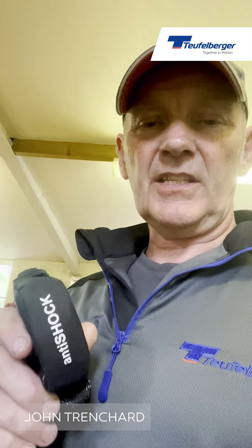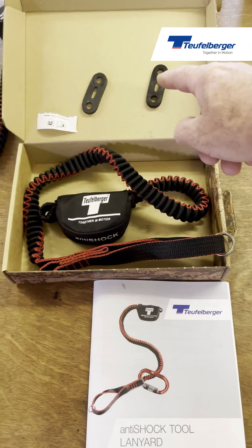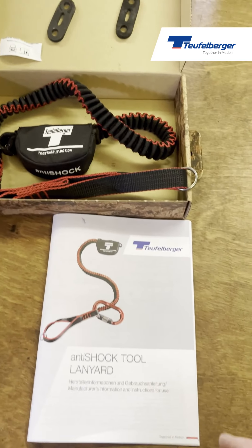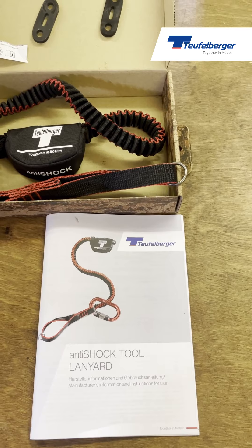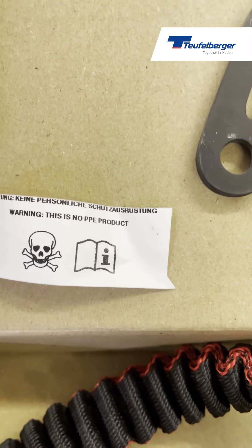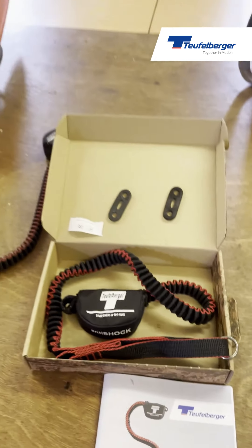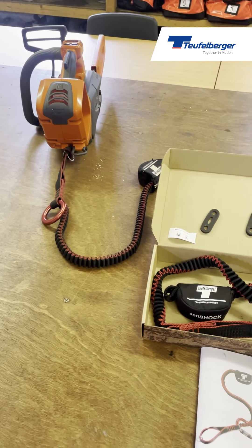Today we're going to take a look at the anti-shock lanyard from Turfelberger. The anti-shock lanyard comes equipped and ready to go with two fasteners for your carabiner and all the information you require in the manual — don't forget to read it, there's some good information in there. Remember, it's really important that this product is not for PPE; it is just for holding tools such as chainsaws up into the canopy with you to prevent them falling.